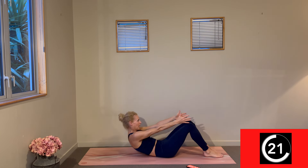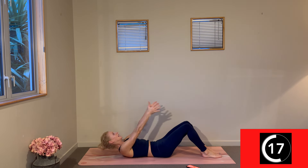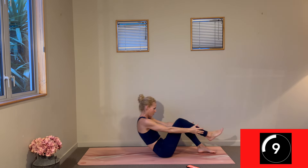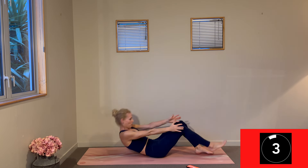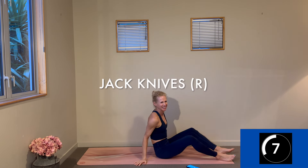Stay with that work through the exhale and that slow control to lower you down on the inhale. That's it, nice work. Three, two, one — change.